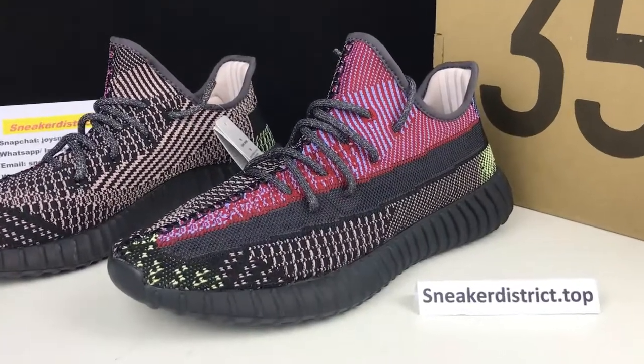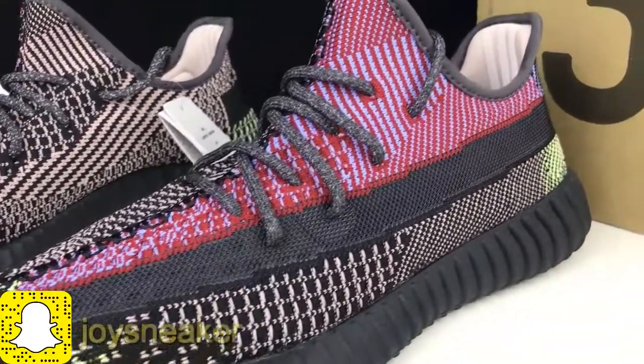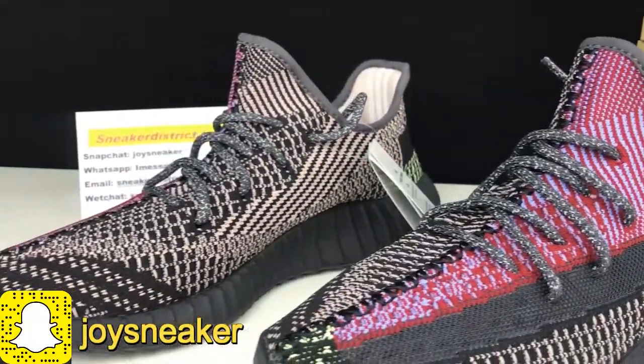What's up YouTube, this is Joey from sneakerdistrict.top. Please notice our site has changed to sneakerdistrict.top due to technological upgrading.